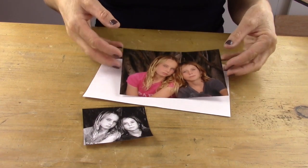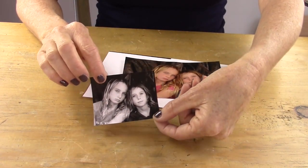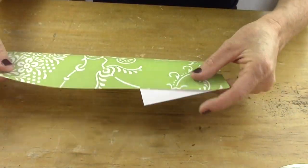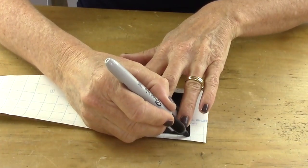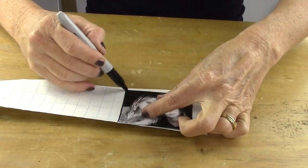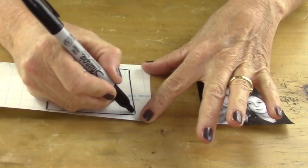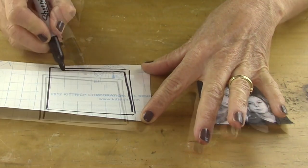I've taken a photo, printed it and reduced it in black and white, so it's about 2 inches by 2 inches roughly. Next you're going to take some contact paper, take your photo and trace it onto the contact paper. After you've traced that, go in just slightly and make another square inside the other square.